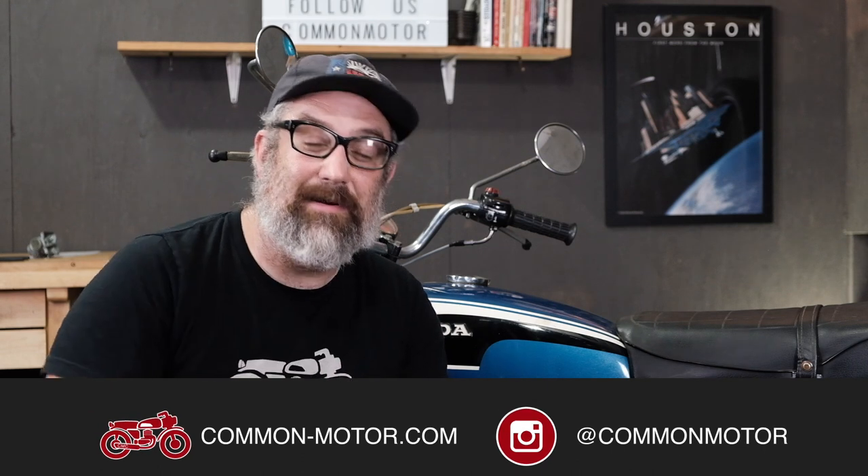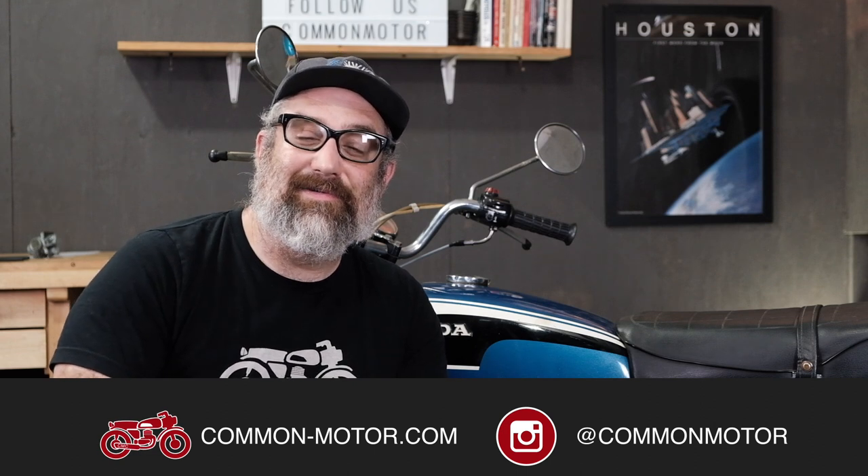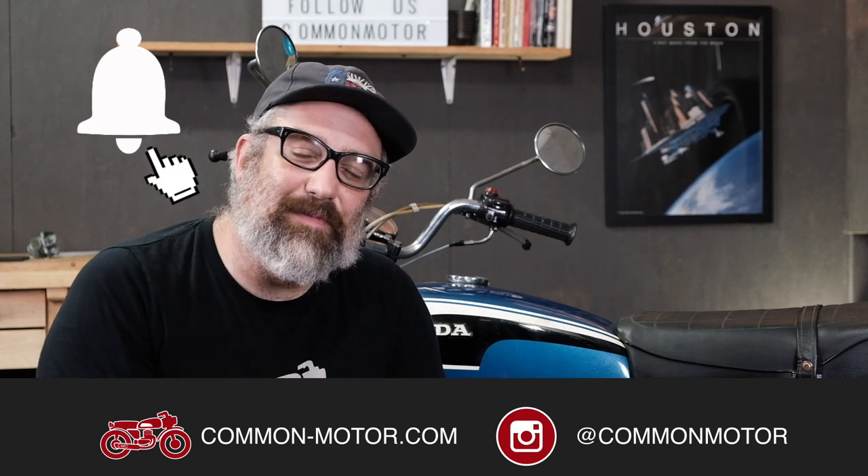As always, this is Brendan with Common Motor, common-motor.com on the internet. Make sure you like and follow us on Instagram and Facebook, and subscribe to our newsletter via our website — it gives you exclusives and info before anybody else, even access to these videos before they go public. Subscribe to this YouTube channel below, ring the bell for notifications, and we'll see you next time.